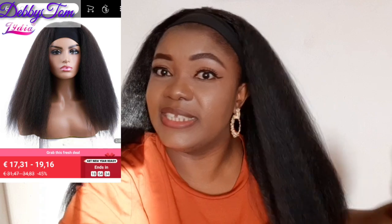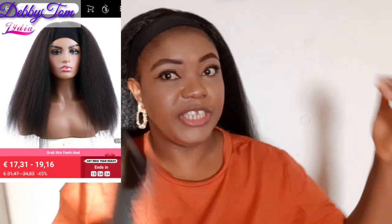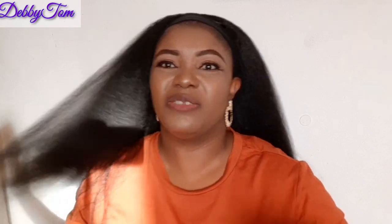You guys know me, so you should not be surprised. By God's grace I will still get more — I would love to get more hairband wigs because that's my signature. We don't have front hair but we're not going to kill ourselves over it; we'll still look good. This hair is kinky straight, 22 inches, and you don't even need to comb it. It just looks like natural hair.